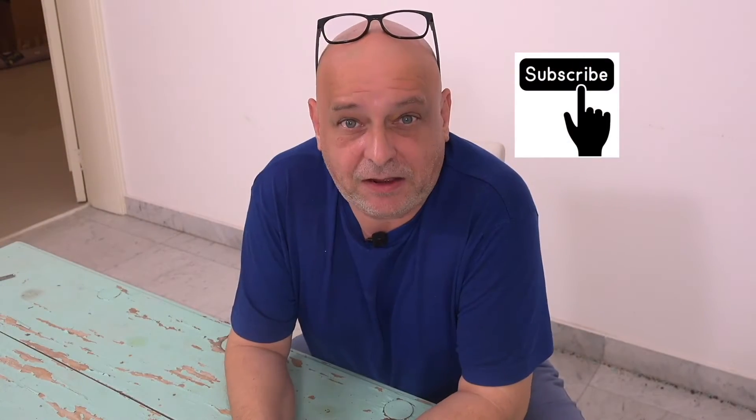Thank you so much for checking out our videos, I really appreciate it. We've got over a hundred million views and over half a million subscribers. We've just moved house so you're going to see a different kitchen very soon. I'm sitting in a completely empty house right now apart from this table — we've been busy but enjoying life and the kids are fine.